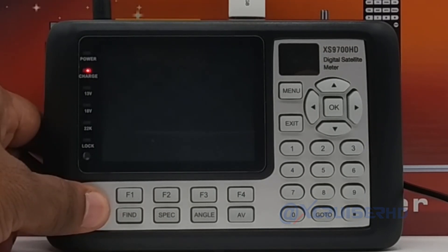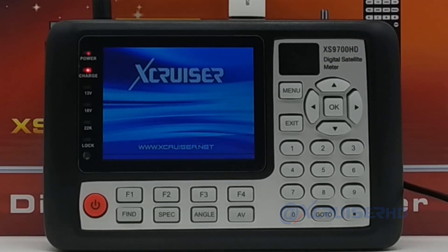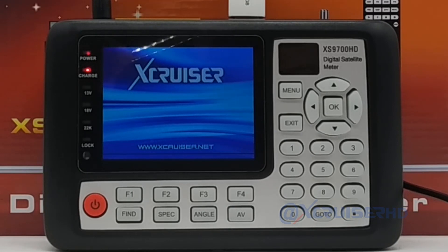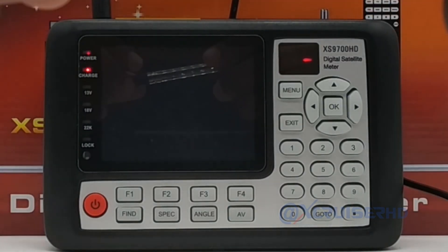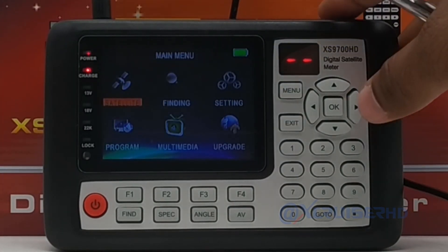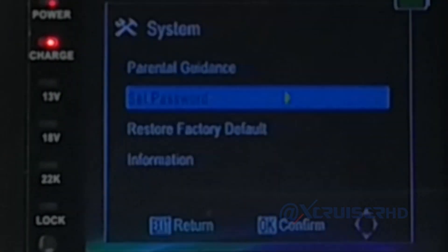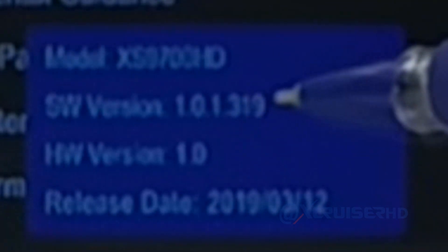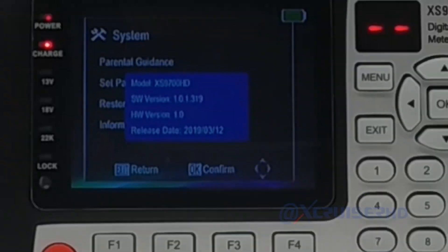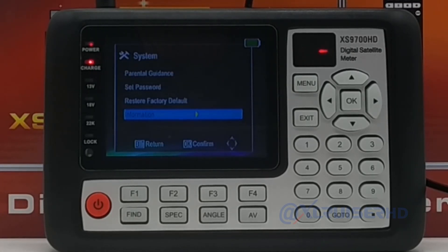The software upgrade is now completed. Press the power button again to power on — the finder is now running the new software. The old software has been erased and the new software has been written to the flash memory. You can now remove the USB and the finder will work alone. Let's check the new software version: go to System Information. The new software version is 1.0.1.319 and the release date is 2019-03-12 — that is the latest software.